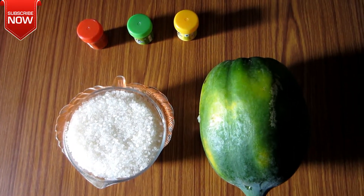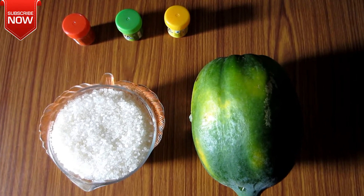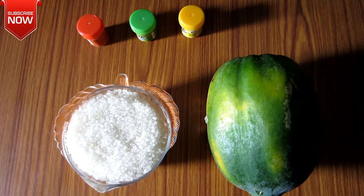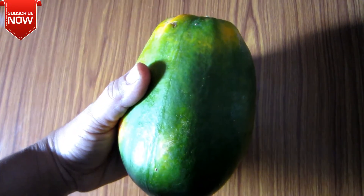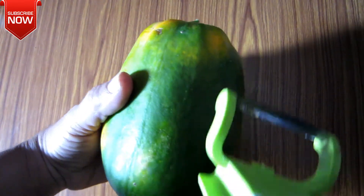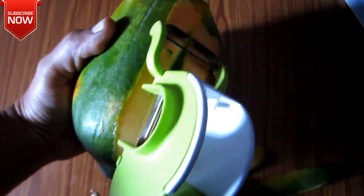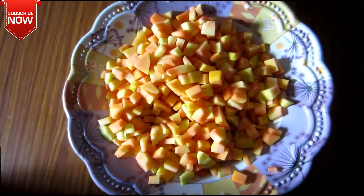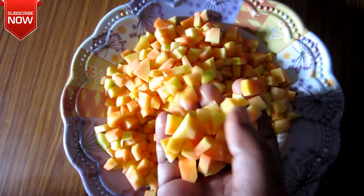Welcome to my Homely Food Channel. I will make the sweet cubes. Please put the sweet cubes. Make sure you cut the dough.